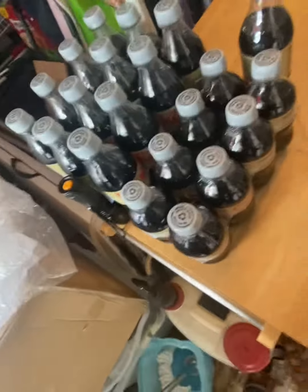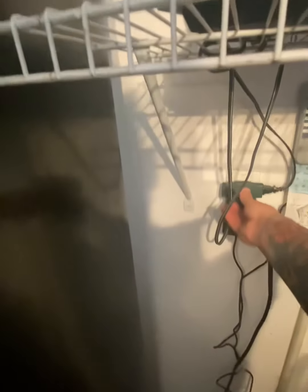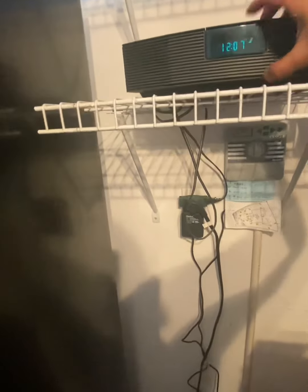Let me slide by you, sir. I'm going to see if it's on that. I'm going to run this extension cord. I'm going to just unplug this real quick — the refrigerator right here. Oh, you have a digital player up here. That's the radio — let me unplug the radio and see what happens.